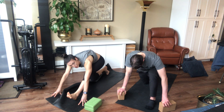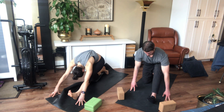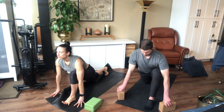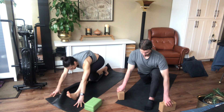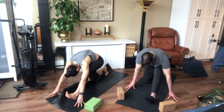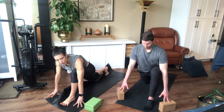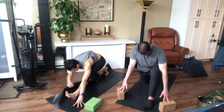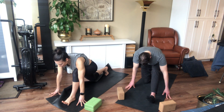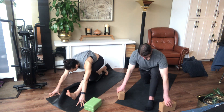Straighten that left leg, lift up your toes, find a nice stretch in the hamstring. You can keep your spine really long as you do this — try not to round too much. Inhale, flow forward, opening up that hip flexor a little bit. Move with your breath, exhale back. Think about this as the journey, not the destination. What you're feeling on this side is not necessarily what you'll be feeling on the other side. Three more slow breaths as you sink deeper into the hips.